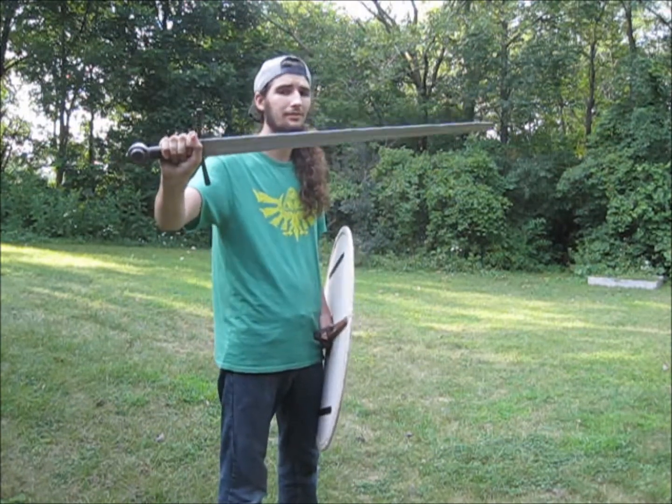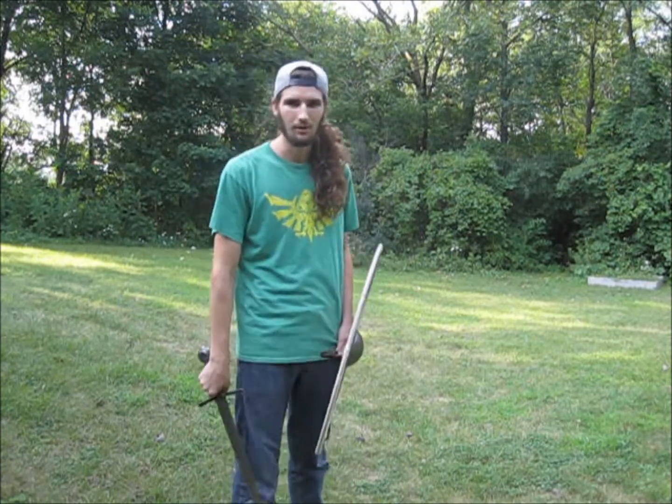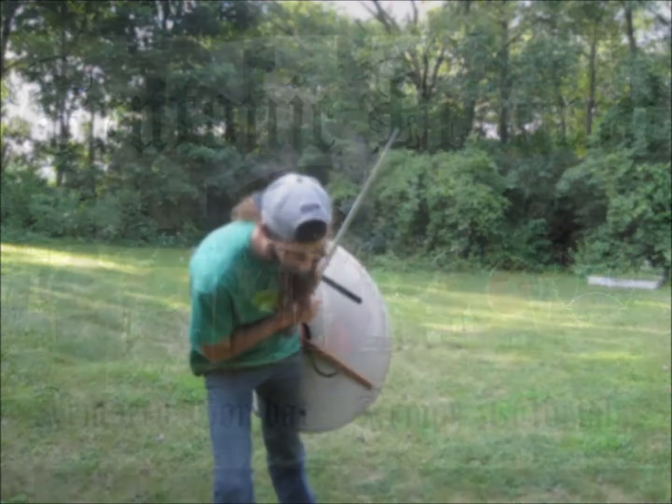If you're looking for something that is sturdy without spending a ton of money, I highly recommend this sword. If you have any questions, feel free to ask. As always, comment, subscribe, and thanks for watching.